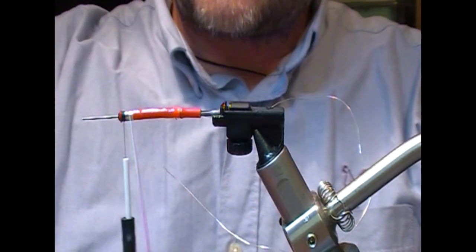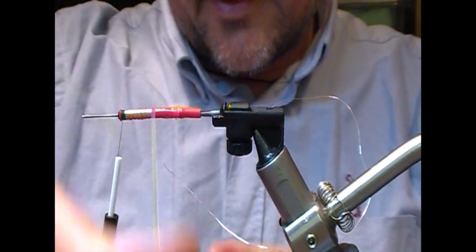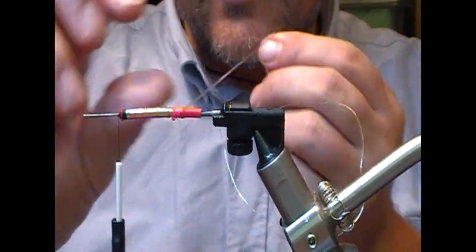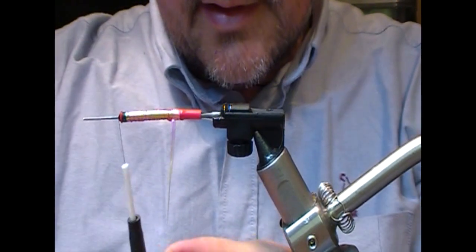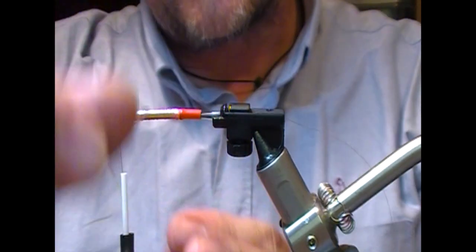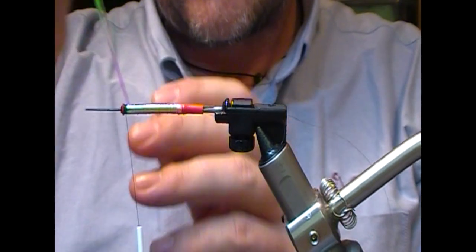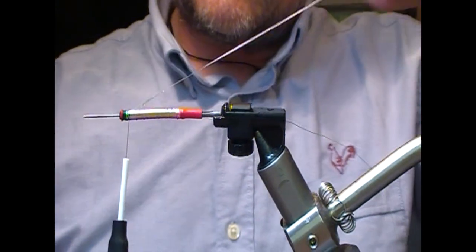Then we will wrap our pearl tinsel back. There's quite a bit of varnish on there — you may or may not be able to see it sneaking through the turns. I'm actually not attempting to get touching turns here because I want that varnish coming through. As I come forward on my second row, I want that varnish peeking through to glue down my second layer of tinsel.